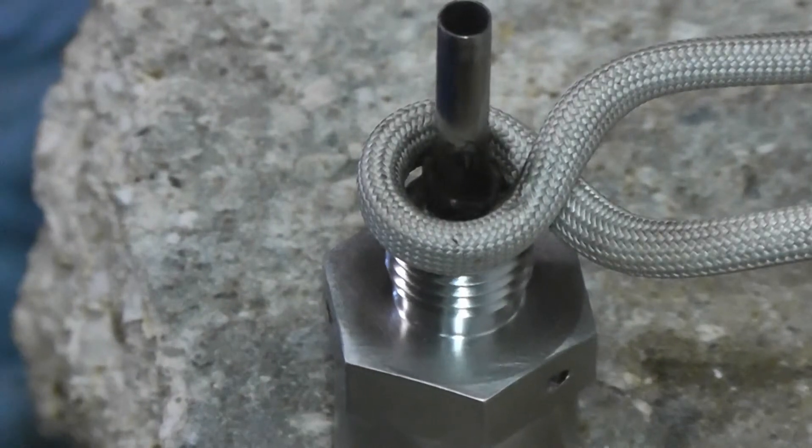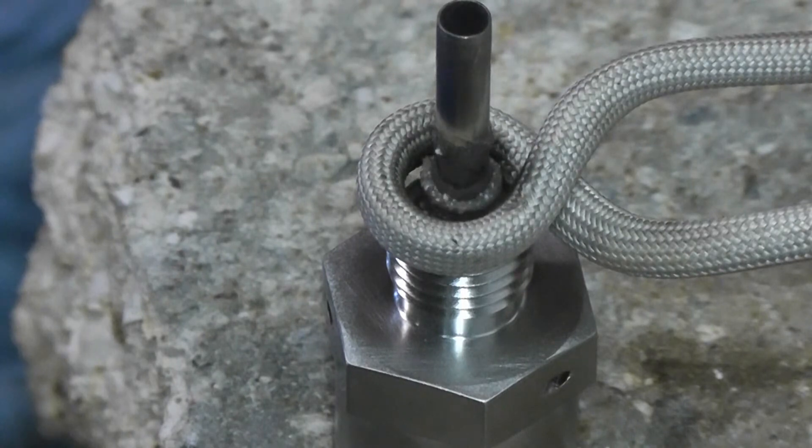Soldering hub number one again. Power is on now. And the part is brazed.